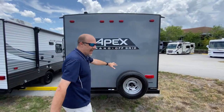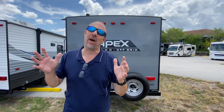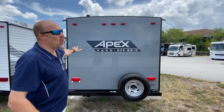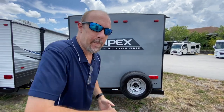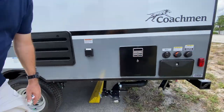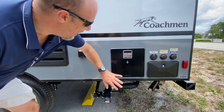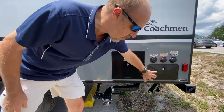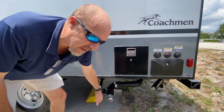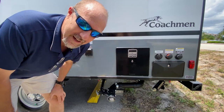Here at the back, the spare tire is mounted to the bumper. It is not pre-wired for a backup camera, so if you want to add one you'll have to do all the wiring yourself. There is no ladder either, so for inspecting the roof you'll need a ladder. Now the sign on the side says off-grid, but if you want to go on-grid, this is where everything connects — your power, your water, you have an outdoor shower, and your sewer connections are all right here.